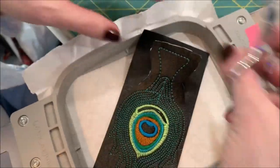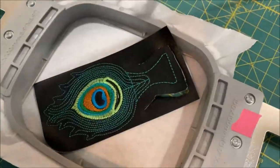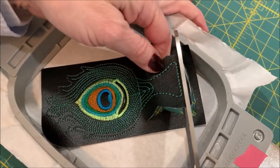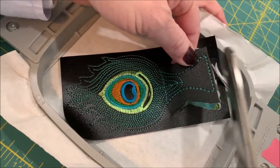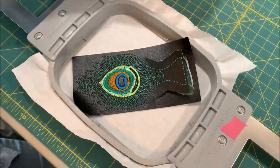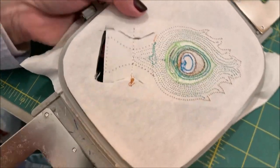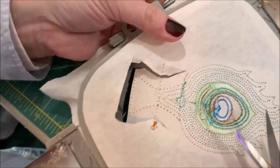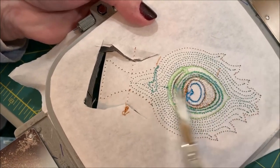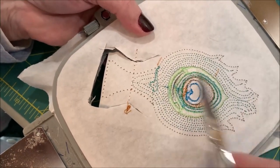There we go. Now I'm going to take and just cut reasonably close — a little bit of a border, but fairly close to that top edge there. Then I'm going to turn it over and do two things: one is trim any stray threads off the back, because it's hard to trim those once you put the backing on.